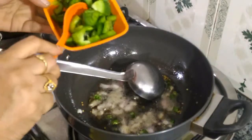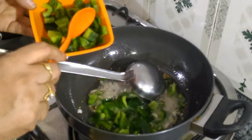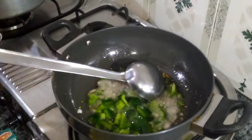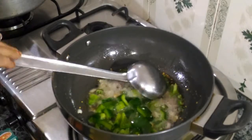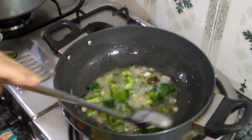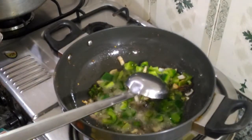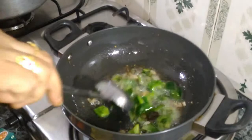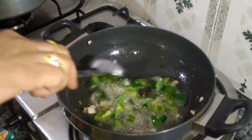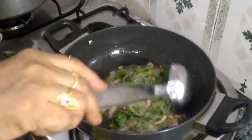Now we will add some shimla mirch (capsicum). We will fry it with the oil so it does not burn, until it becomes a little light golden.